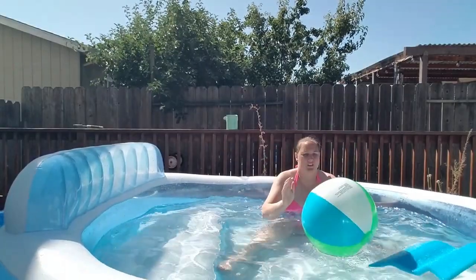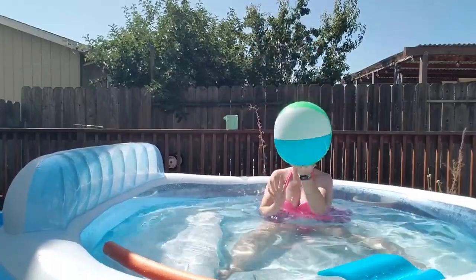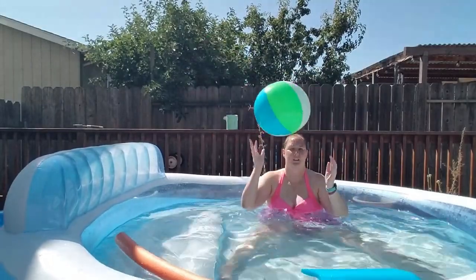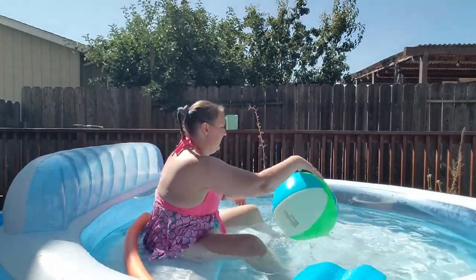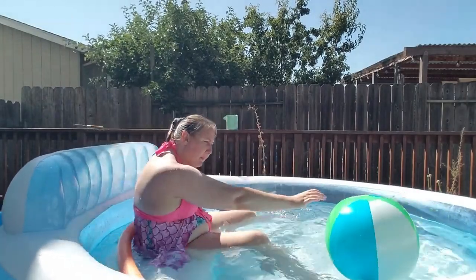If you have a partner, this would be a good one — sitting in there with you to pass the ball back and forth. But if not, you might as well have some fun by yourself just tossing it up back and forth like you're going to play volleyball.